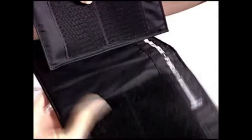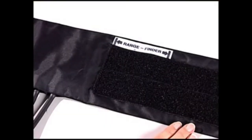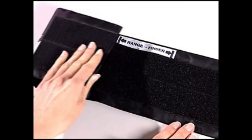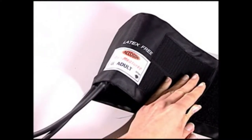Using the correct cuff size is an important factor in accurate blood pressure measurement. If the end of the cuff falls short of the rangefinder, the cuff is too large and a smaller one should be used. If the end of the cuff falls beyond the rangefinder, the cuff is too small and a larger cuff should be used.